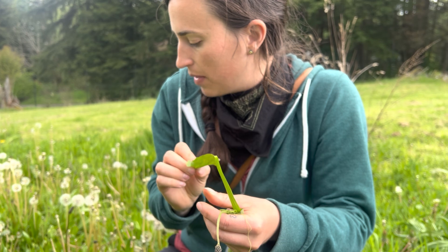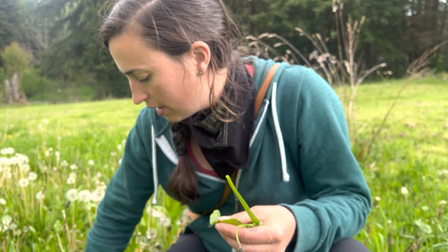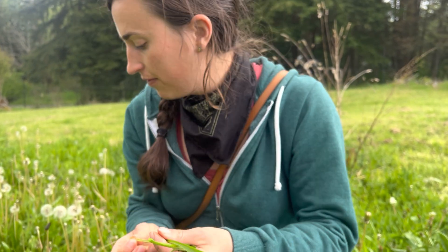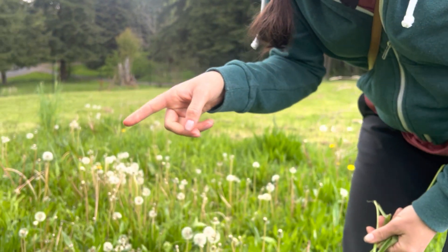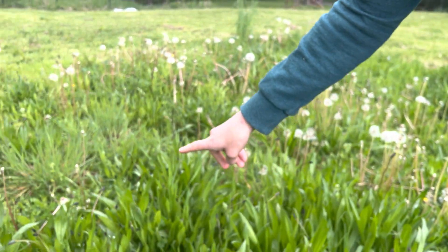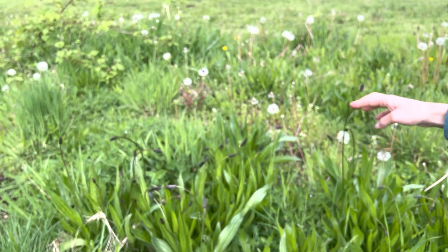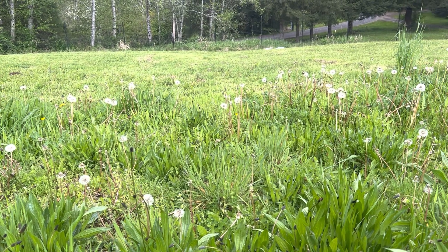To harvest it, really all you need to do is just pick leaf by leaf. If there are a lot of them, you could even dig up a whole plant. Let's look around a little bit so we can see all the plantain that's here. You can identify it by the flowers that stick up. And there's a bunch more over there, and a bunch more over there.